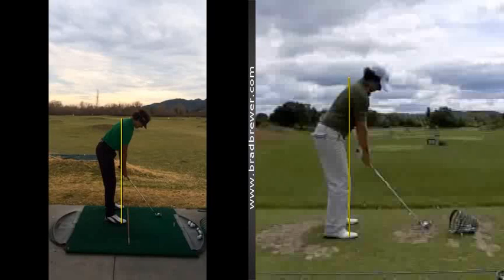Hi, and thanks for checking in. This is our weekly checkup on your golf swing. What I want you to notice here, in comparison to the setup of Rory McElroy, is I'm going to draw a line off of your sternum coming down — it intersects more off of the toes.